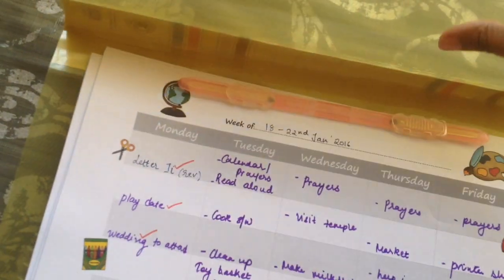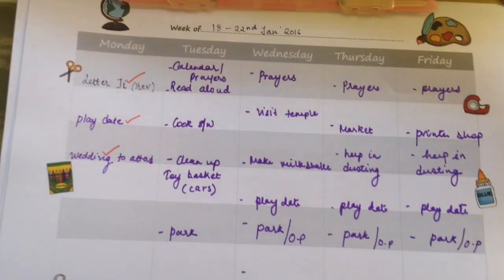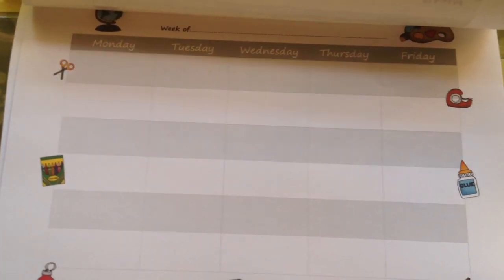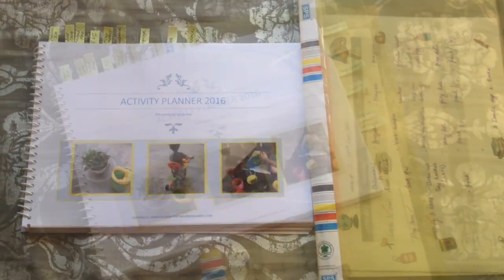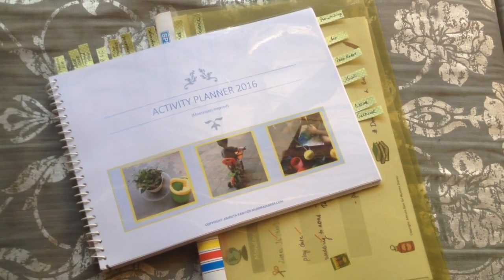I also have a weekly planner attached at the end of the printable, which you can roughly use to plan your child's week. I'm a firm believer in writing my goals — I believe in the power of spoken words, so I tend to write down even the smallest things I want, either for myself or for my family. I hope you find this planner useful, especially if you're stuck and really looking for some kind of reference point.